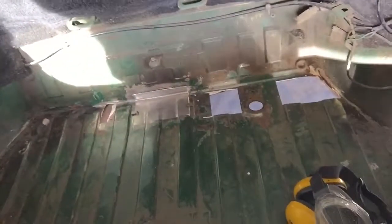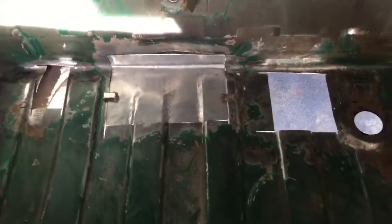Good morning everybody, it's Alex from Popswork here and I'm finally back in the garage after about three weeks of not being in here — holidays and things like that. But we're finally tackling this boot, and I've done a bit more detail on what we're doing today.